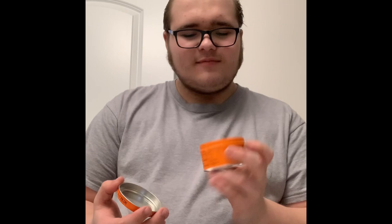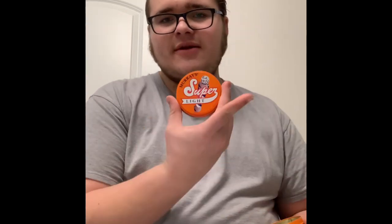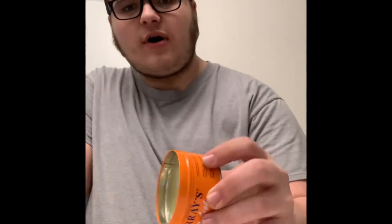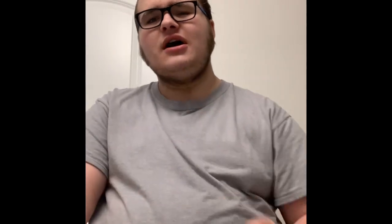Murray's Super Light — I love the artwork, Murray's always has good artwork on their cans. This one smells really good, it's got like a birthday cake kind of smell to it. For those of you who've smelled Murray's Super Light before, you know what it smells like. As for the pomade itself, it looks pretty much like Murray's 50 batch — that same light tannish color.